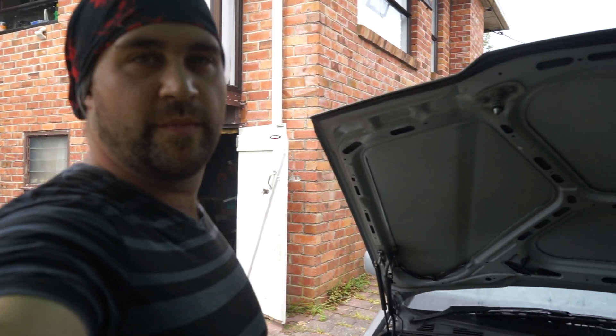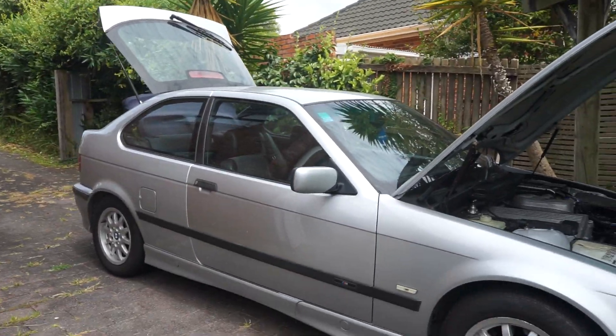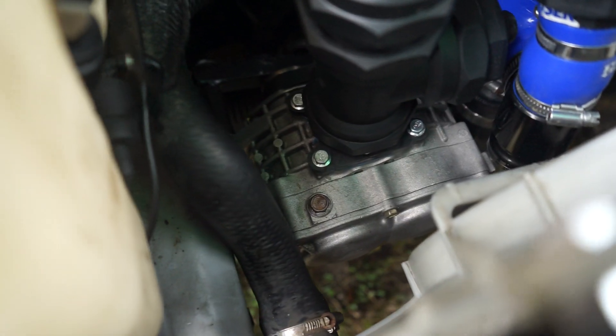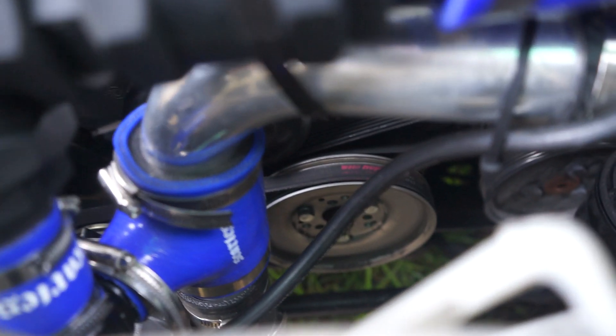Here I am with my BMW — it's a 1997 318 Ti, which is the little stubby two-door hatchback version. When I bought it it was pretty slow, so I decided to upgrade it with a cheap Chinese supercharger that I found. That's the AMR 500 supercharger, which is a 500 CC per rotation unit.